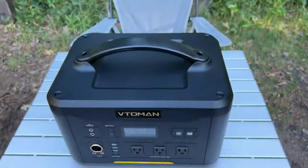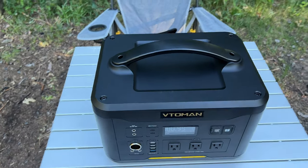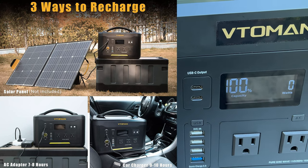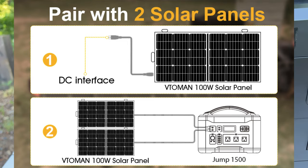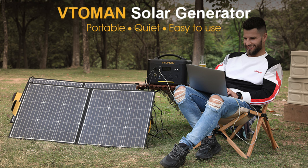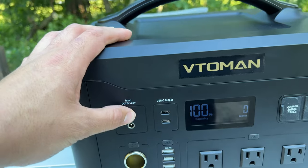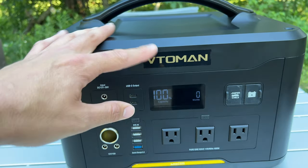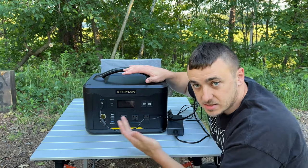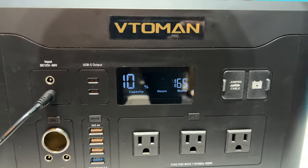It has a high-quality hard plastic shell and a very sturdy handle, with a nice spot to rest your phone. This is where you charge it — either via AC wall outlet, car charger, or solar panels. It can handle up to 200 watts of solar input. You can plug two Veto Man 100-watt panels in for full 200 watts, or use something like a Bluetti 200-watt solar panel with one connection to hit the max.